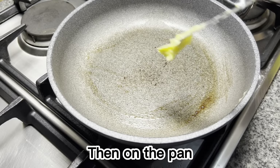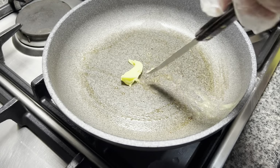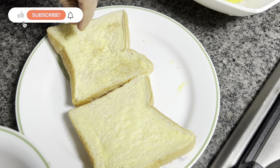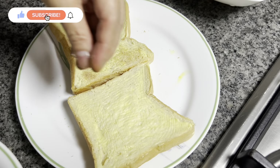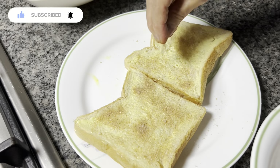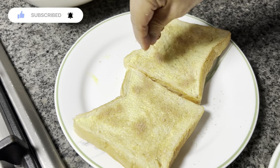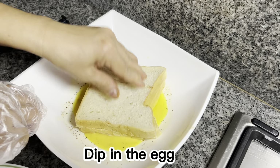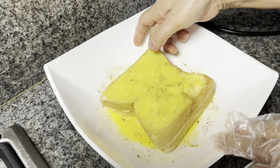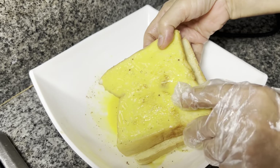Then I make the egg. I want to make it very impressive, I want to make it really interesting. I want to make a part of my experience. Then, I will put it in the pan.